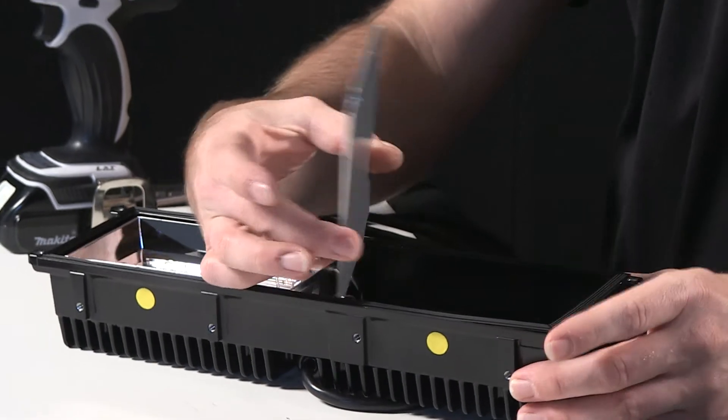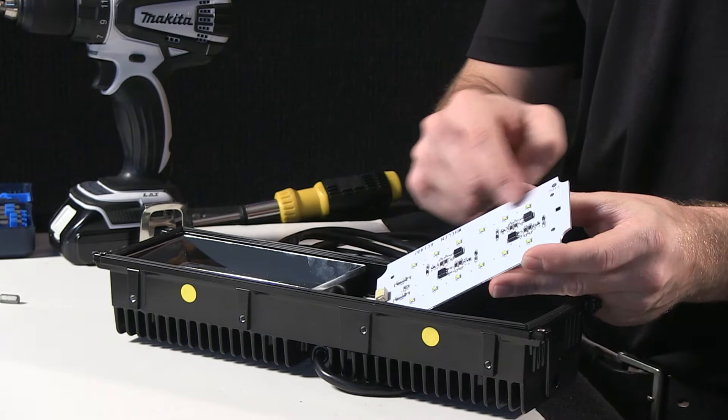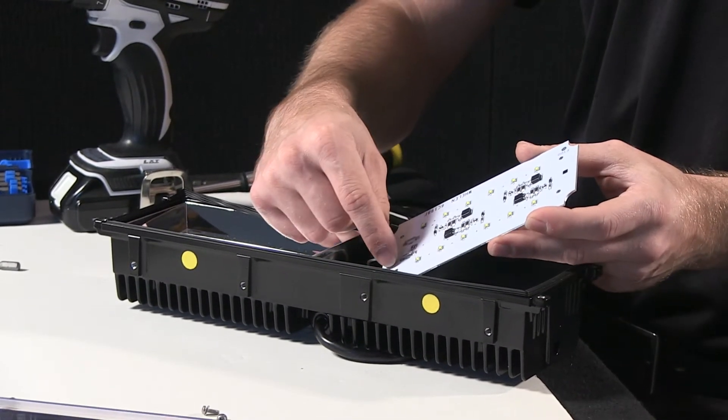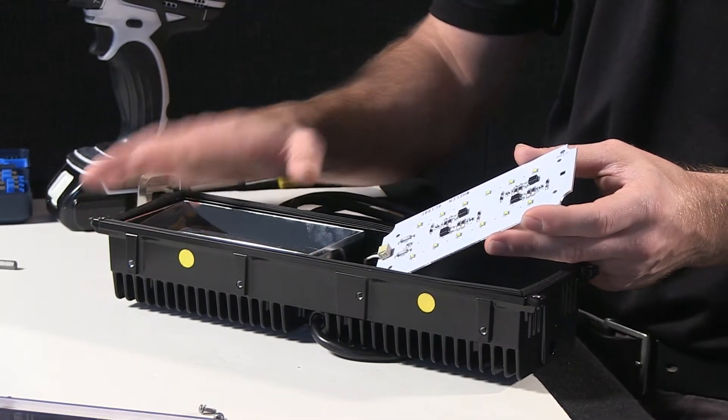The board assembly itself is one piece with an aluminum backing. It's epoxy sealed across the entire front, including the connection harness. That makes it a very, very rough-and-tumble, weather-resistant unit.